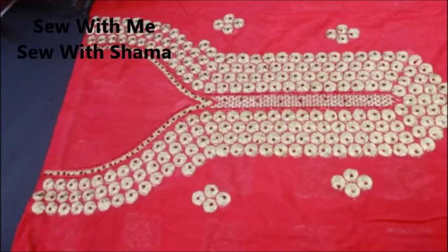Hi everyone, welcome to my channel. Today in this video I'm going to show you how to prepare a readymade neckline — that is, how to cut into the readymade neckline shape. You can see a pre-prepared neckline here. This is a kameez that I bought with a beautiful neckline, and today I'm going to give a lining to this and turn this neckline to exactly the shape that I bought.